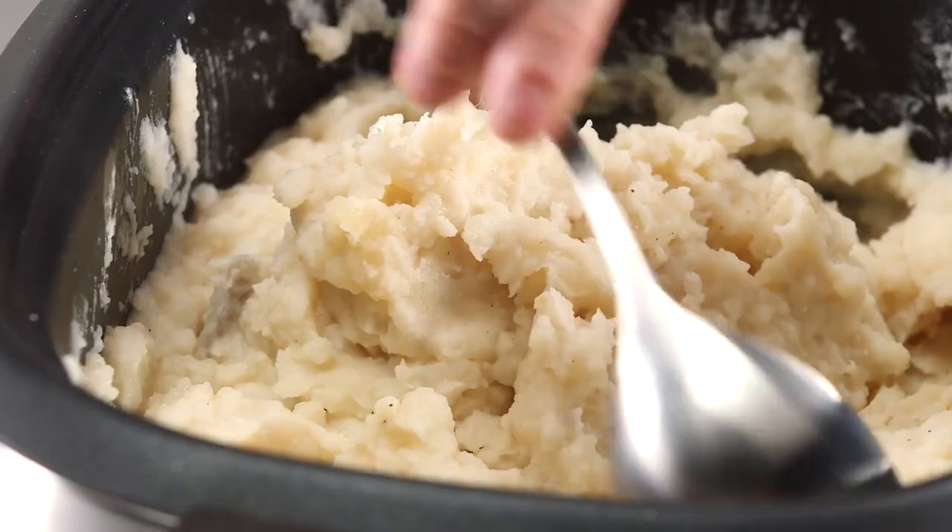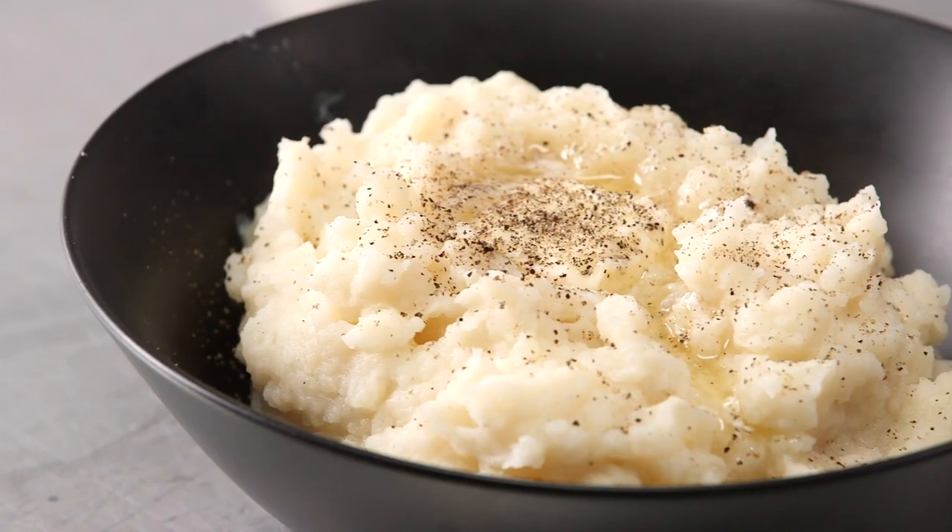We have a giant slow cooker full of mashed potatoes. That extra pat of butter and a little cracked black pepper. Once you put the lid back on, they're going to stay hot and they're going to stay delicious.